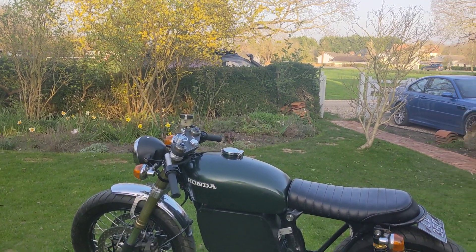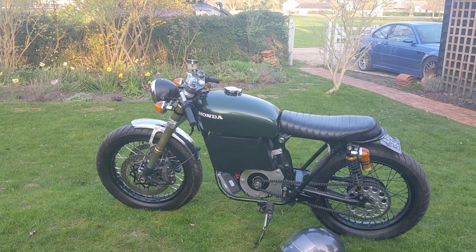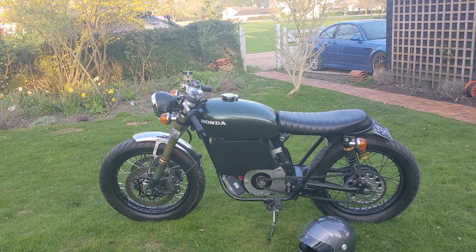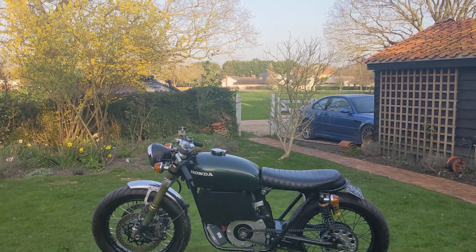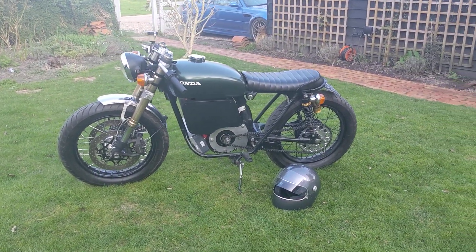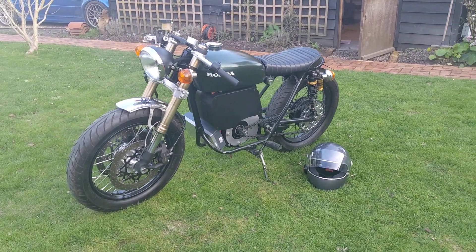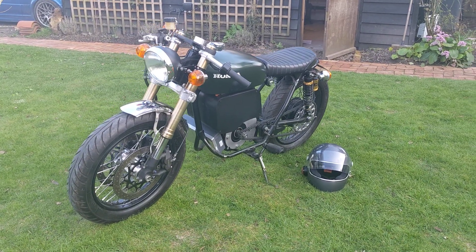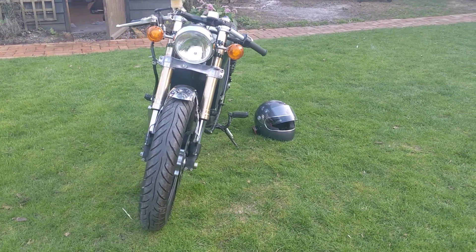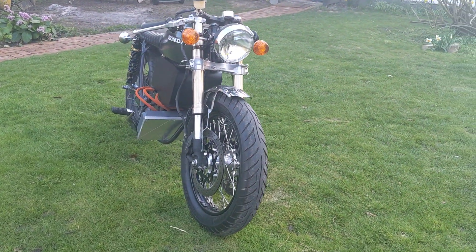The rear sprocket is a 57-tooth custom made rear sprocket. It's getting about 85 miles an hour top speed at the moment, but the acceleration is brutal — more than enough. I think I'll probably drop down on the sprocket size on the rear just to make it a little less terrifying and get a bit of a higher top end, avoid the whiplash. I'm sure as I get used to it I'll probably change it back and want that acceleration again.